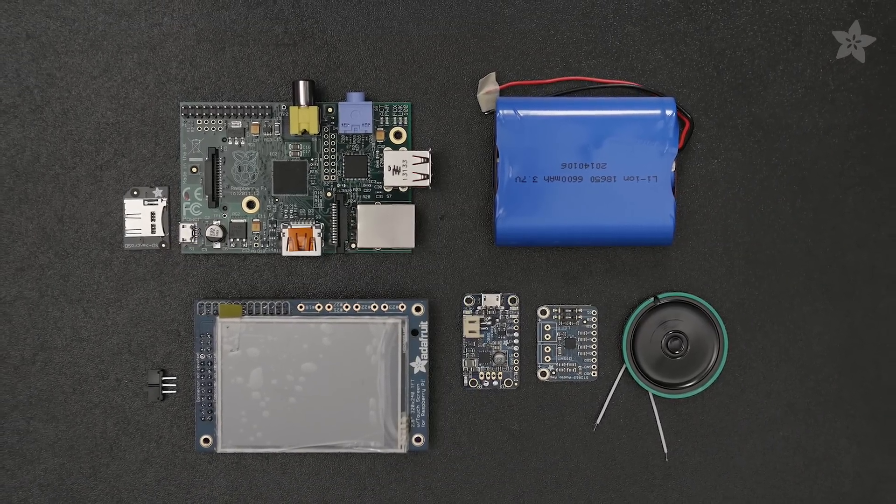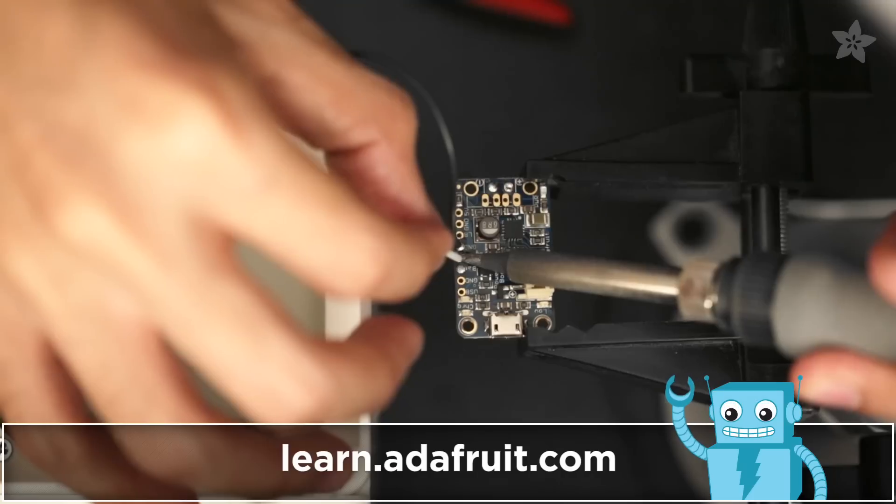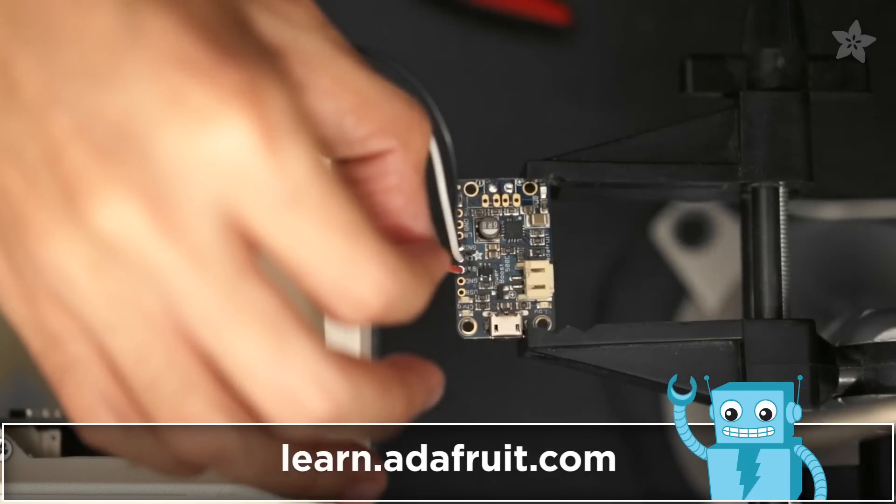You can get all the parts for this project by heading over to Adafruit.com. Get the full tutorial for this project by checking out the guide on the Adafruit learning system.